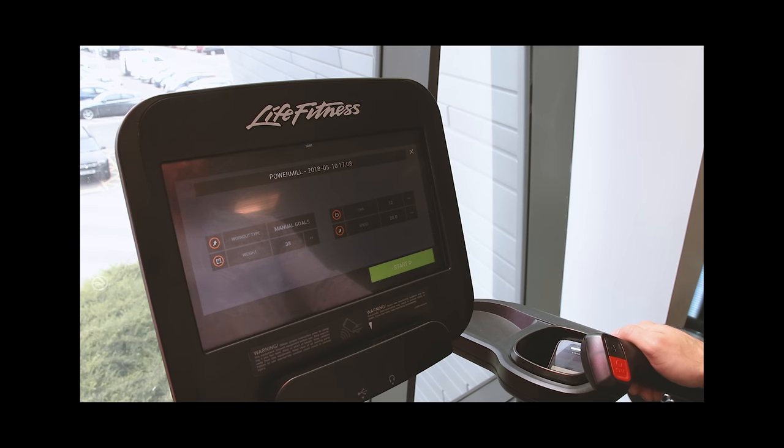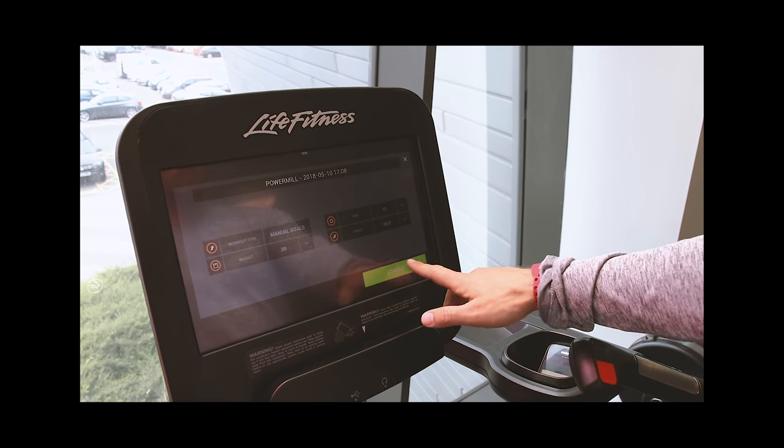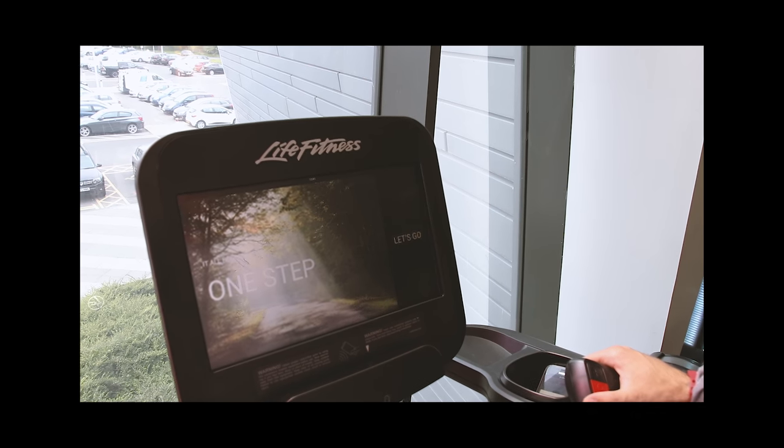Your workout will come up on the screen — the one that you have put in yourself or your instructor has put in for you. You are just going to fast start, Daryl, get ready to do that one. You will get your usual warning, 3-2-1 countdown, and then that is you ready to go and the stairs are going to start moving.